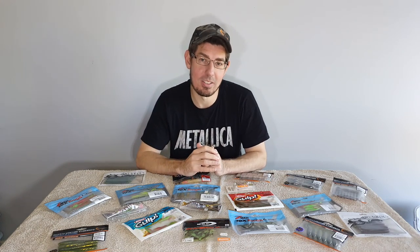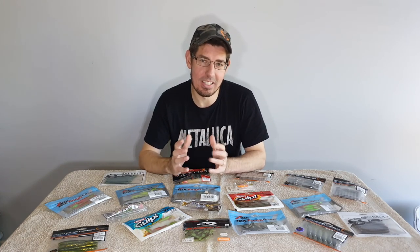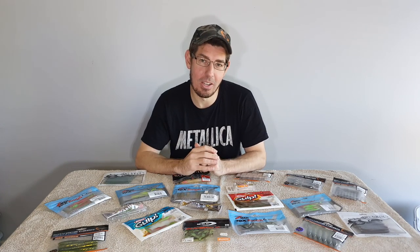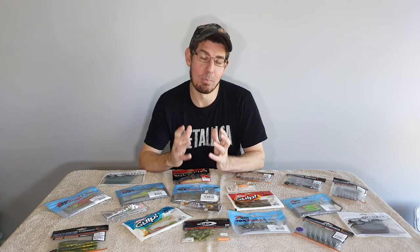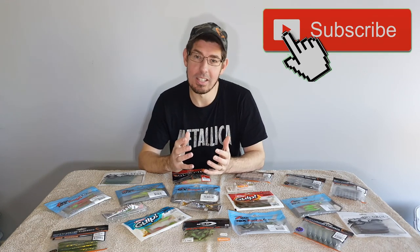However, there are a number of soft plastics and lures that consistently outperform others, and that's exactly what I want to share with you in this video. Guys, don't forget to leave in the comments what you've been fishing with to target flathead, and please don't forget to subscribe to the channel. We've got a bit to get through so let's get started.